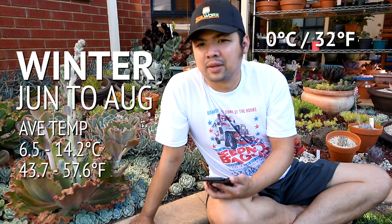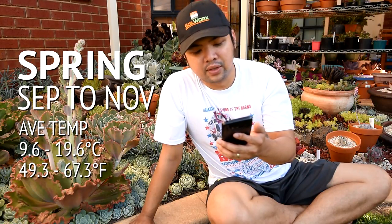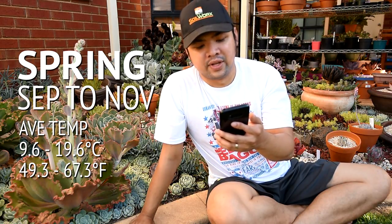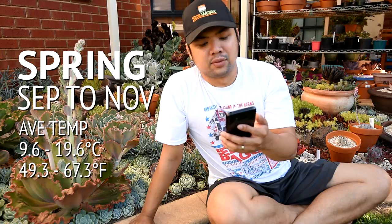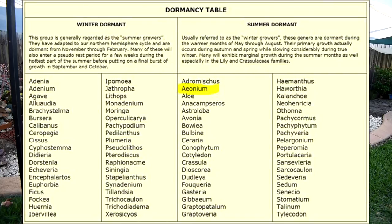In my years of stay in Melbourne so far, the lowest that it has gone in our area is just a bit over zero degrees — somewhere between zero and one degrees Celsius. Spring is from September to November, with average temperatures ranging from 9.6 to 19.6 Celsius, that's about 49.3 to 67.3 Fahrenheit. This season is known as the most variable of the year, when weather can change quickly from calm and sunny to cold and windy. October is the wettest month with roughly 10 days of rainfall. So if we go back to the charts, as you can see, the aeoniums are dormant during summer.